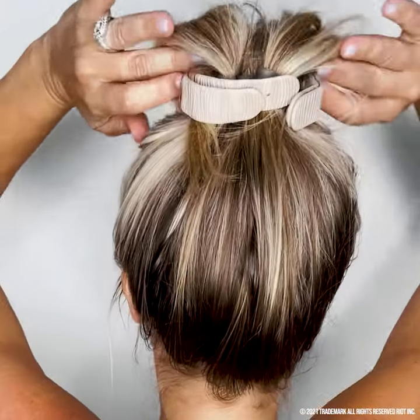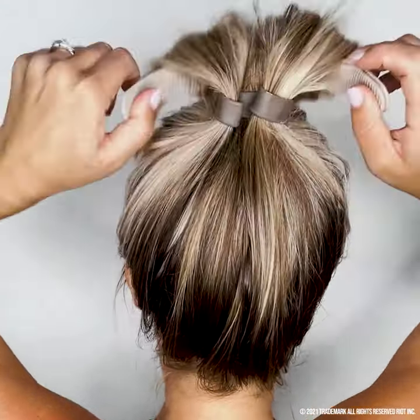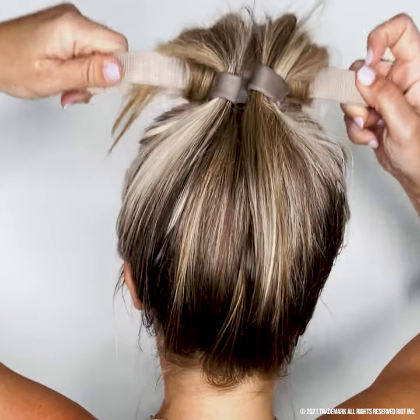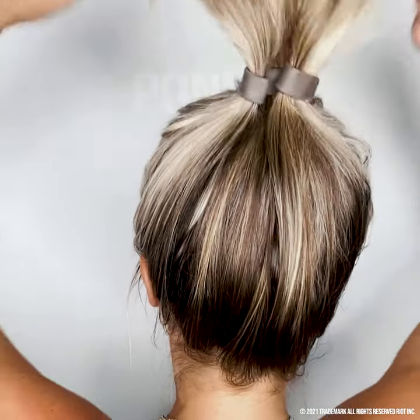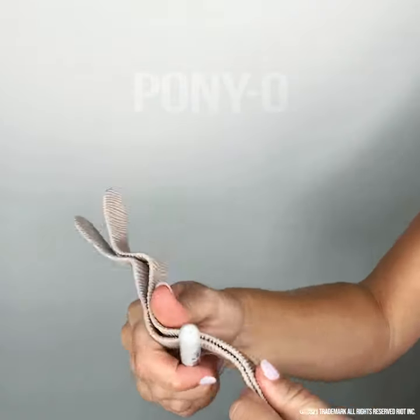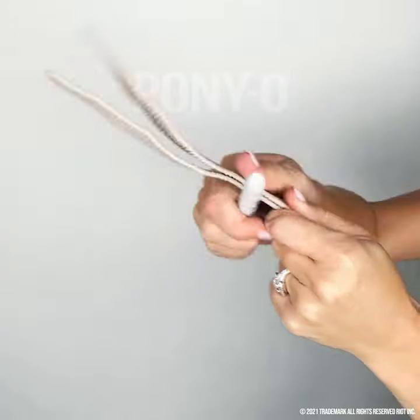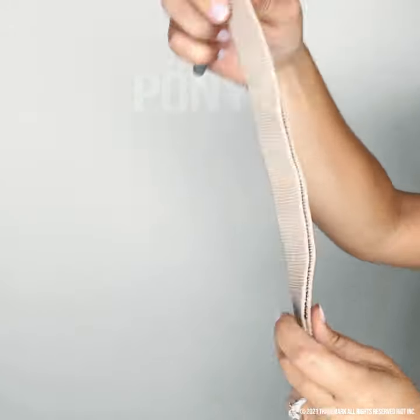Slide your hair over to expose the bun bar, then open it back into its flat position. Now all you have to do is drop the bun bar and it just rolls right out of your hair. Take a pen and use your forefinger and thumb to slide it up the bun bar as if you're curling ribbon — that's going to straighten out the bun bar and make it as good as new.